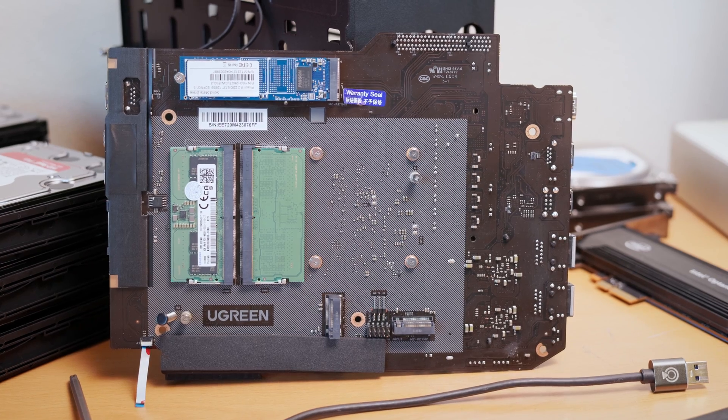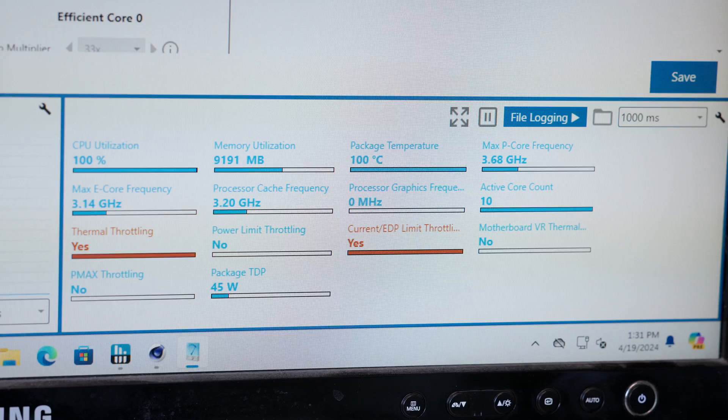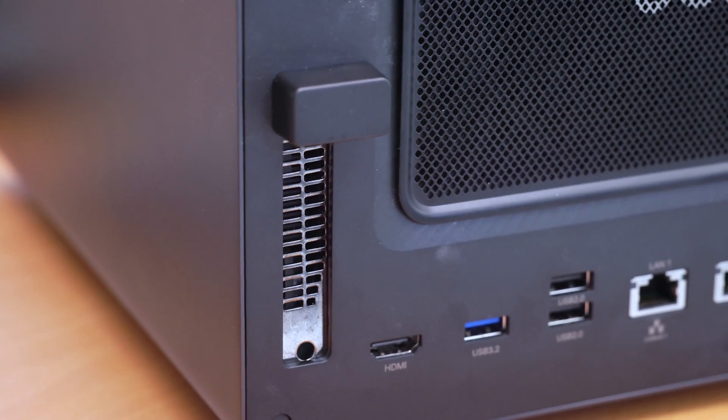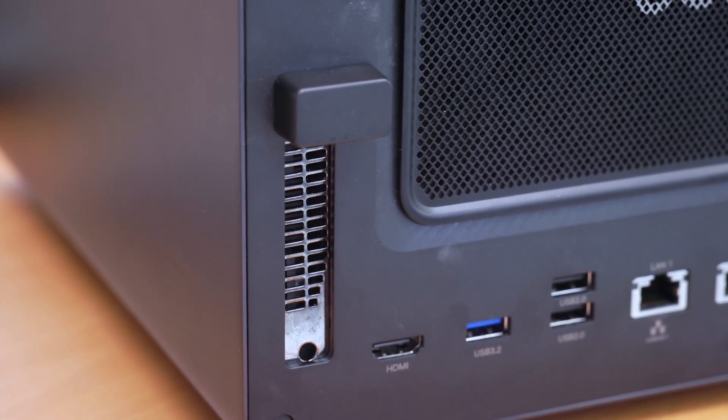I'm also going to take a look at a few other more technical tidbits, like how the M.2 PCIe lanes are laid out, thermal throttling and how the power settings are set on the built-in CPU, and how you can use the little PCI Express slot on these larger 6 and 8 bay modules.